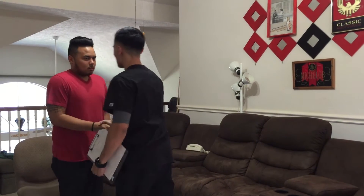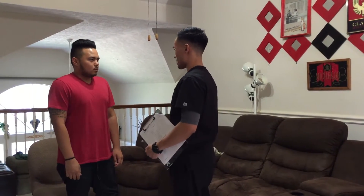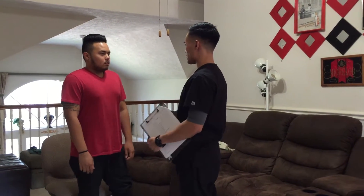Hi Matthew. My name is Adrian. I'm your occupational therapist. So what we're going to do today is take some measurements of your joints, like your range of motion, and also test your muscle strength.